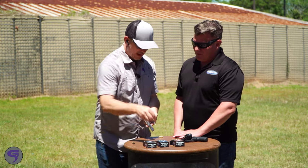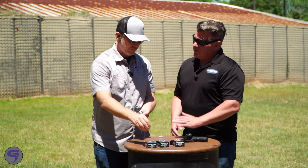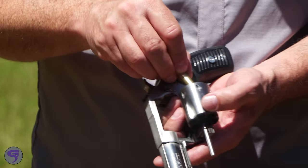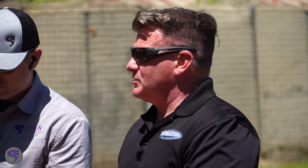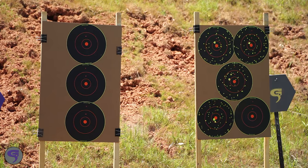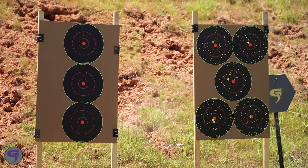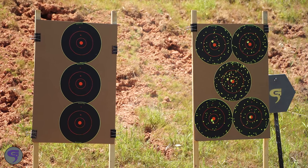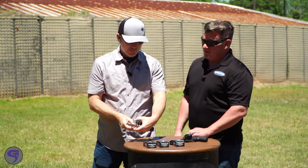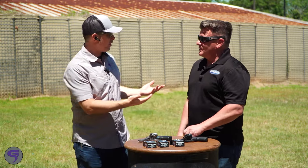Let's load up the 327 Federal. How are these different? The only difference between the two that run at the same speed is the payload — this one is running 60 grains instead of 50 grains, so an extra 20 pieces of shot. It's all there on paper. You could kill a snake with it, but you could also defend yourself with that hard cast.